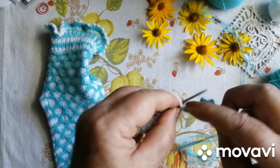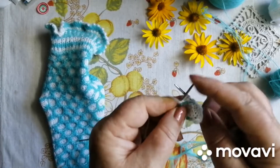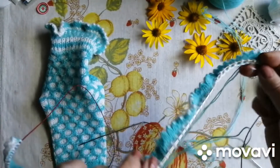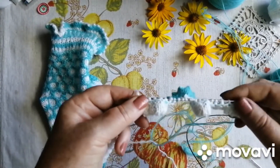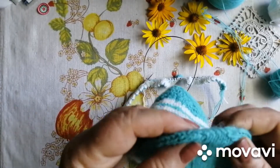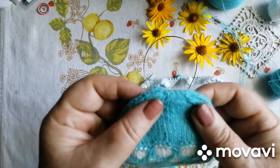Дівчатка, з'єднуємо. Усі по дві, ви мене зрозуміли. І у вас на спицях остається рівно стільки, скільки вам потрібно для в'язання резиночки. Дивіться. Ось так, гарненько. Виходить закриття.